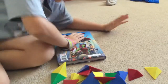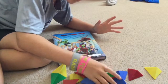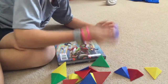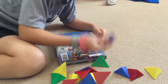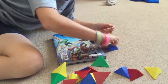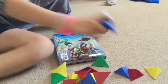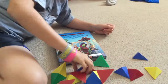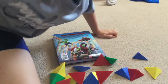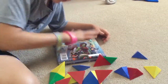Hey guys, welcome back to another video. Today I'm going to be showing you how to make a triangle magnet block mountain. You're going to need these specific triangles — 24 of them in any color. Let's get on to the video.